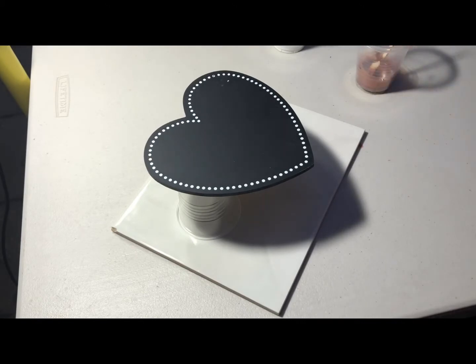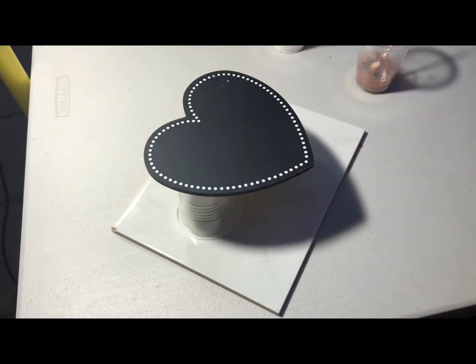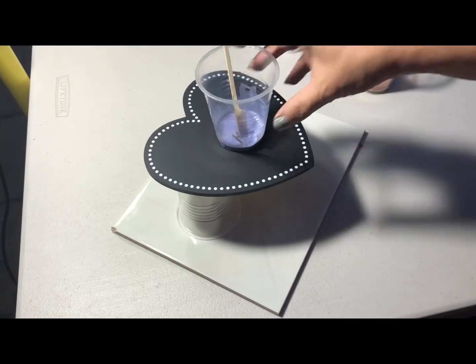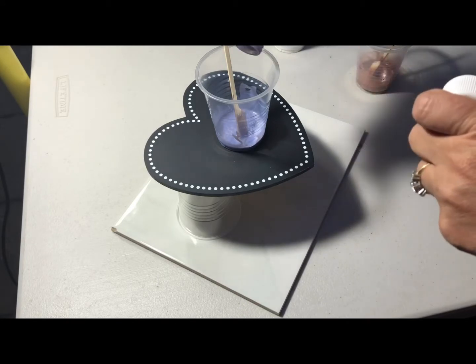I'm only going to be using four colours in this pour, and I'm now actually double-questioning whether or not I've made enough paint to even just cover this small heart here. Nonetheless, we will go forward. I don't actually think I have, so I might just mix up a little bit more of the violet pearl, just to be sure.